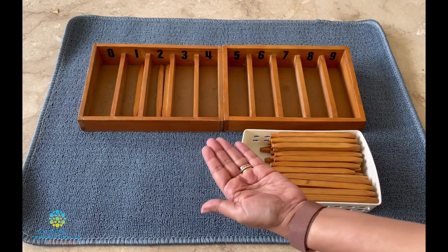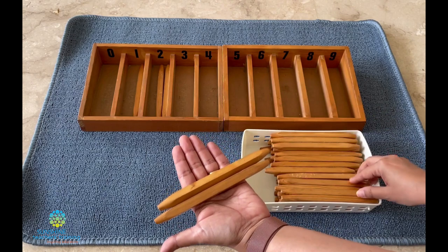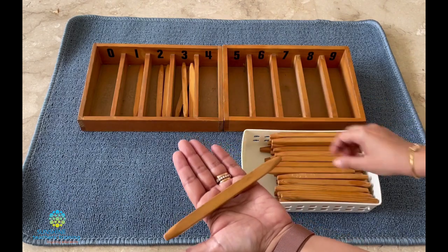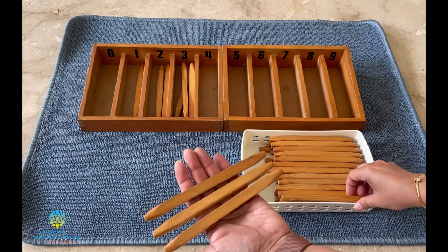Do you know what number this is? Three. Shall we count? One, two, three. Now tell me what number this is? Four. Let's count — one, two, three, four.